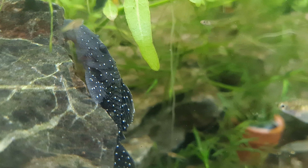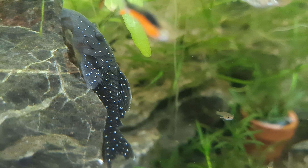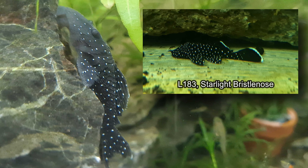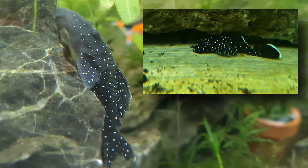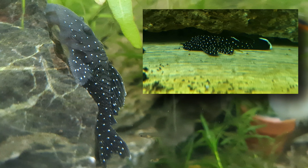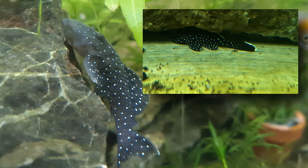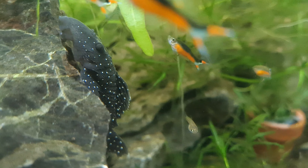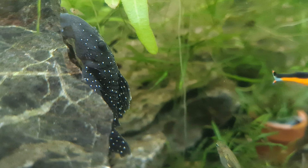These are the Peppermint Plecos L031 in their temporary home. They're doing really well - this is a week later. They're very similar to the Starlight Bristlenose Pleco L183, but they don't seem to have the white edging as juveniles. I'm guessing that's the difference between the two. The Peppermint Pleco is a lot wider - its head is a lot wider than the Starlight Bristlenose, at least in our experience so far. Also according to a YouTube channel we watched, the Starlight Bristlenose Plecos lose their spots as they mature, whereas the Peppermint Plecos keep their spots, which is always a good thing.